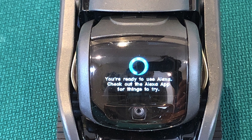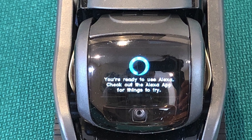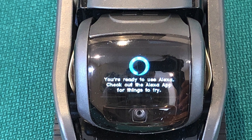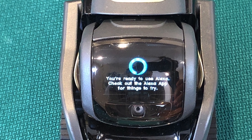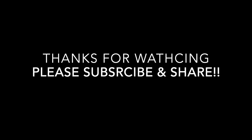Your app controls everything — it controls smart home, it controls everything except for music and calls. This is not the only video; we're gonna do a demo with Alexa after this. Thanks for watching — please subscribe and share, and don't forget to like the video.